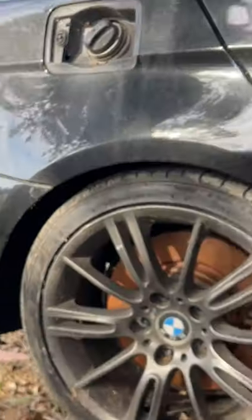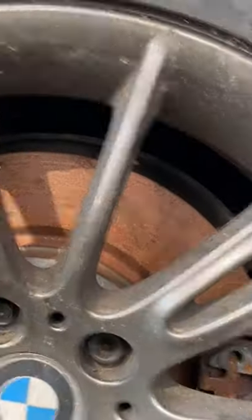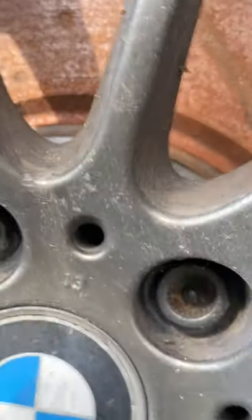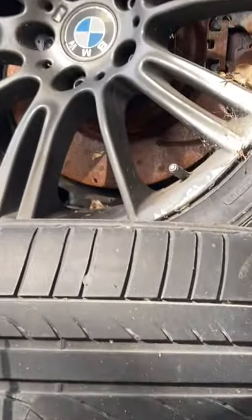This is going to be my first attempt at a YouTube Shorts. We have one BMW lock nut that we don't have a key for, and a 21 mil 12-point socket. Let's see if with that and a hammer we can get the lock nut out.